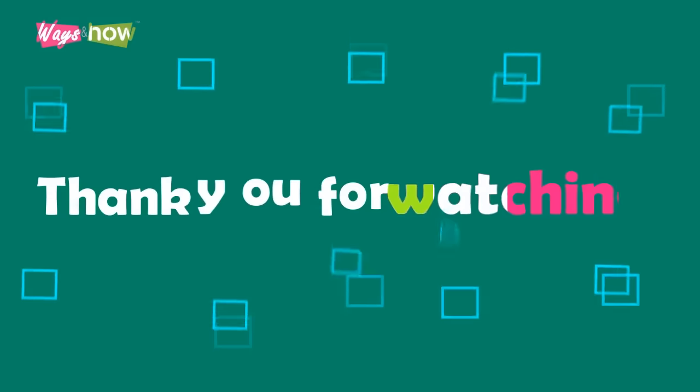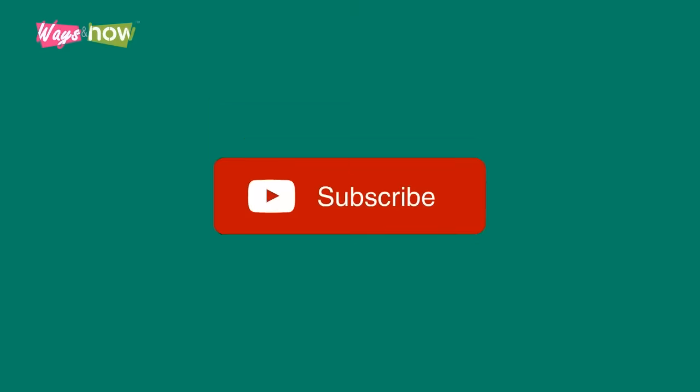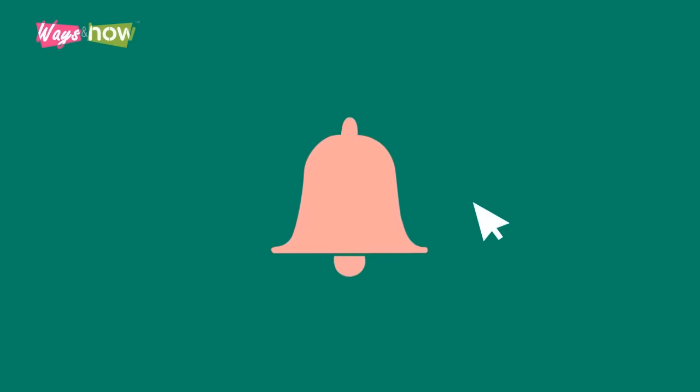Thank you for watching. If you liked the video, please share it with your friends and subscribe to our channel if you haven't already. To be notified of new uploads: new subscribers, click on the bell icon when you subscribe; existing subscribers, please turn on all notifications.